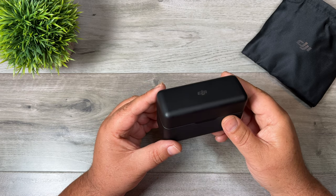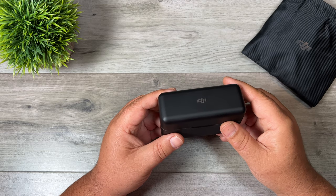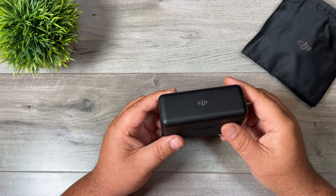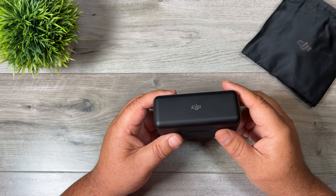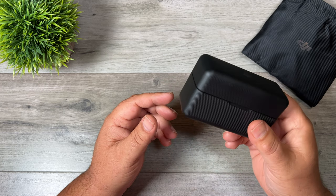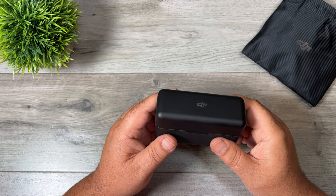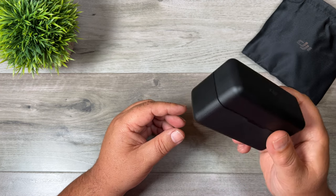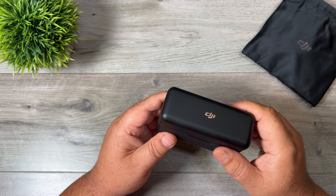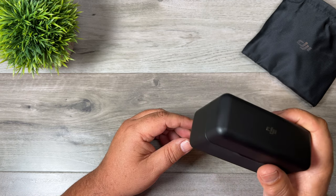This thing has actually been out for quite some time but it hasn't been readily available. It was first launched alongside the Action 2 with an original shipping date of January, but that kept getting pushed back month after month. When it was finally released it was still definitely in short supply. Technically in Canada it's still not available if you go to the DJI website — it just gives you a message that you can only reserve it. Luckily earlier this week B&H did get some in stock and I ordered one right away, and my first impressions are quite good.